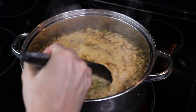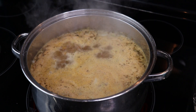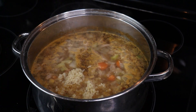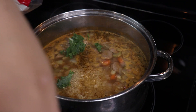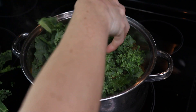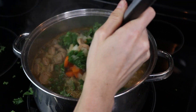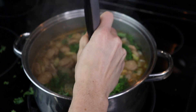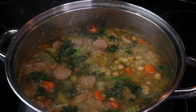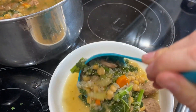After 10 minutes of simmering, add 2 cups of prepped quinoa and 4 cups or 4 large handfuls of kale. Bring that back to a simmer and let it cook for another 5 minutes. After 15 minutes total, everything is well done and your soup is ready.